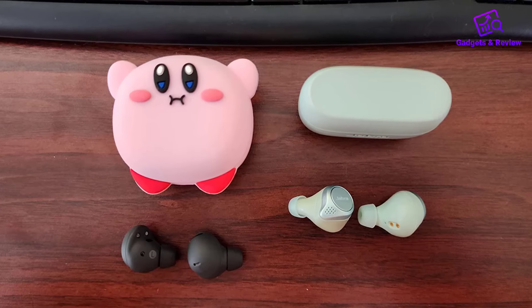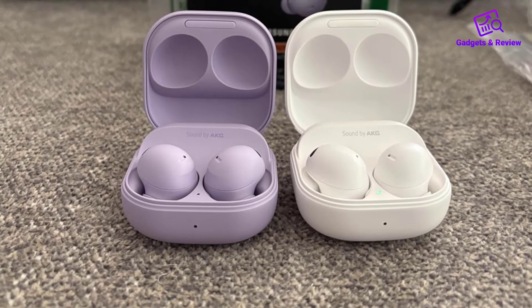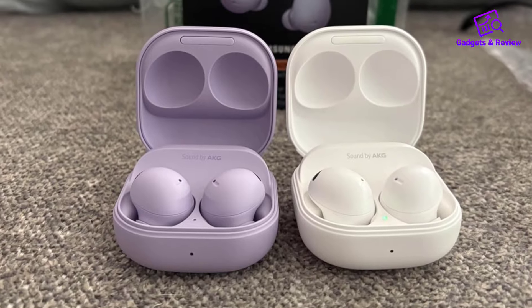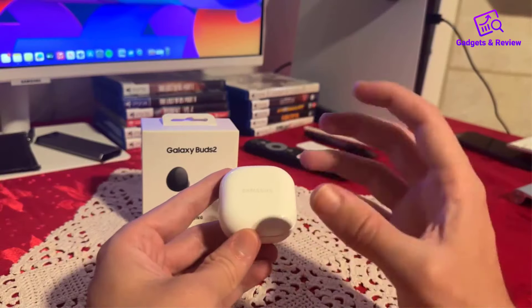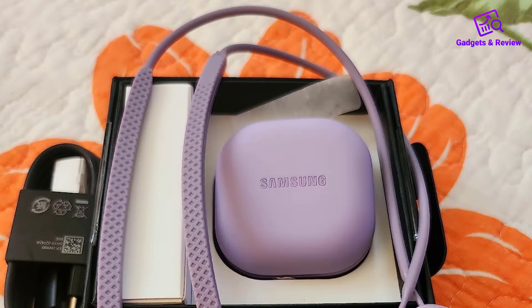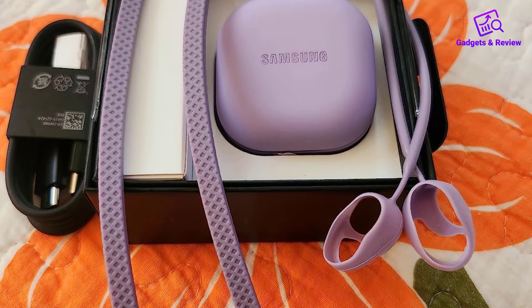The IPX7 water resistance ensures that these earbuds can handle sweat or rain, making them ideal for workouts and outdoor activities. Pairing is seamless, as the Buds 2 Pro syncs effortlessly with your Galaxy devices — opening the case initiates an instant connection with your phone, tablet, or watch.